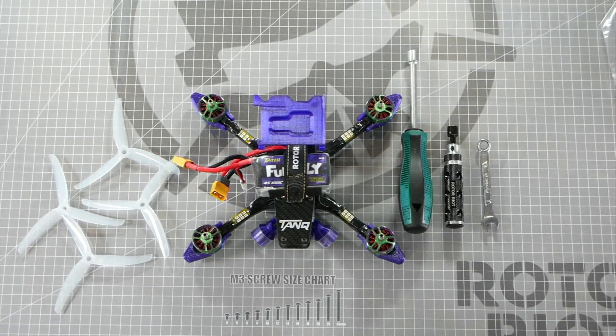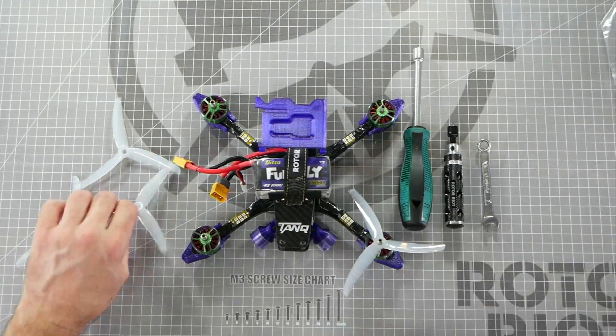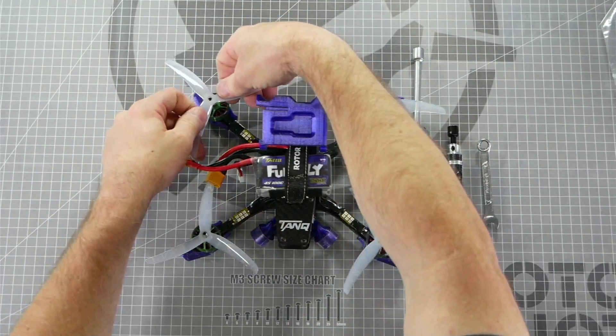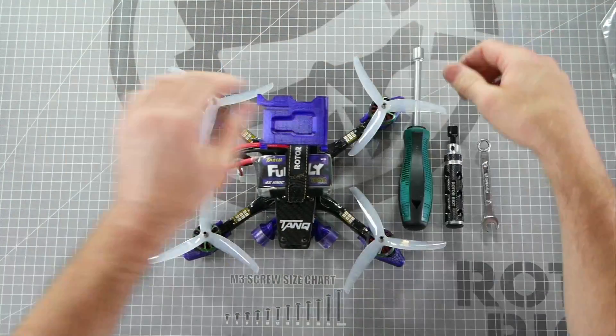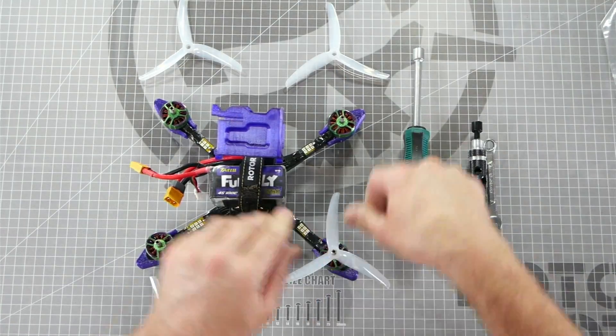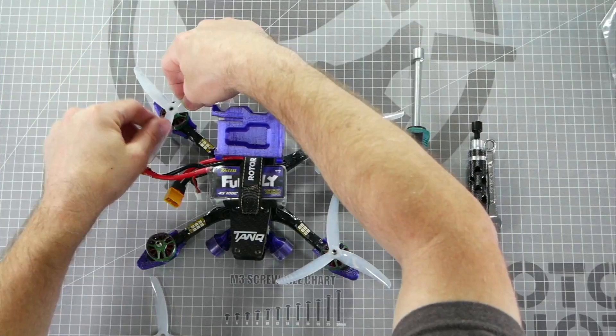When you install your props, be sure to install them in the correct orientation. Here is an example of the props being installed in the props in configuration. Be sure to press your props all the way down until they meet flush with the top of the motor bell. And here is an example of props being installed in the props out configuration.